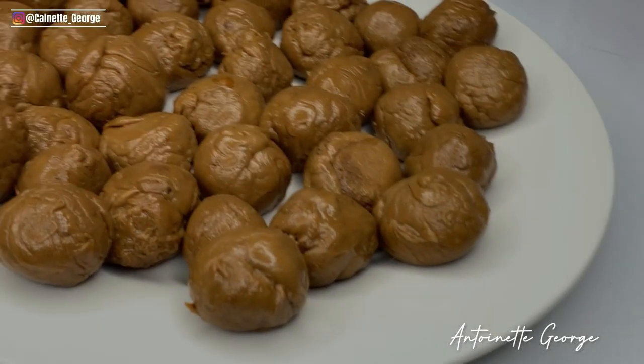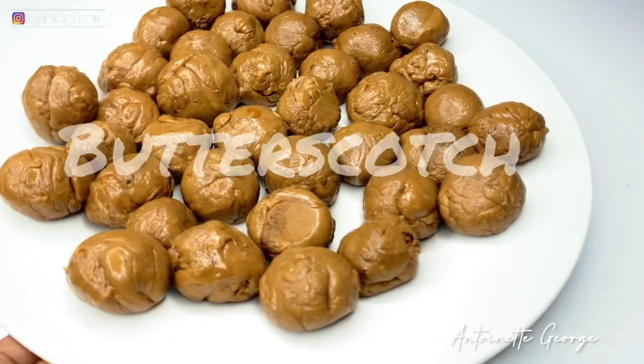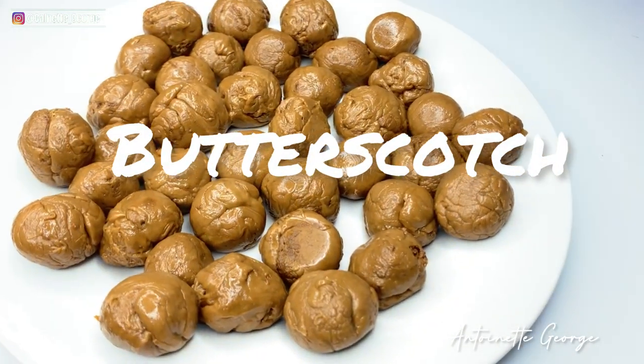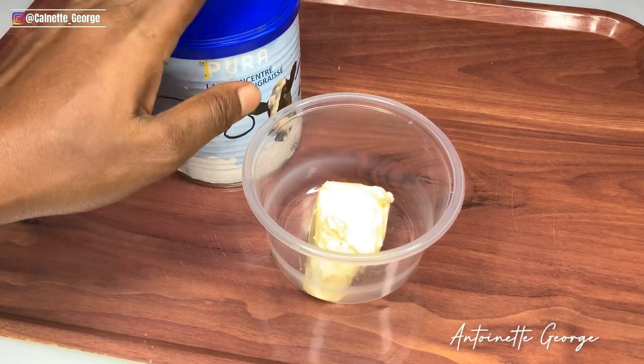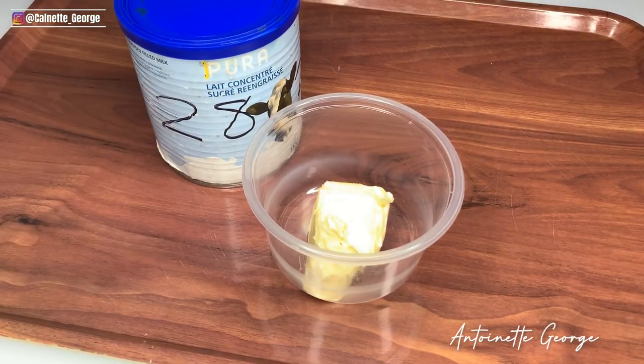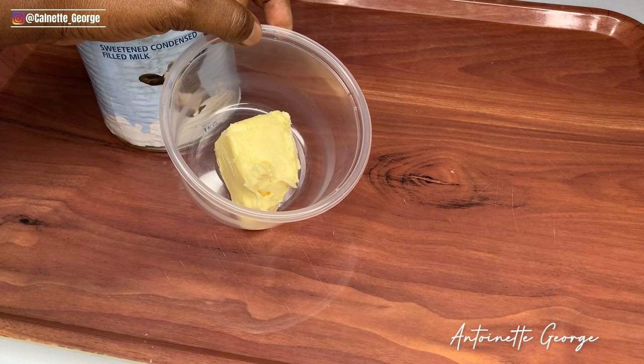Hey guys, what's good, welcome back to my YouTube channel. This right here has to be the shortest video on this channel, but it is really important for me to show you guys how to make this popular salon treat — salon snack, whatever you want to call it. You basically just need sweetened condensed milk and butter for this recipe.